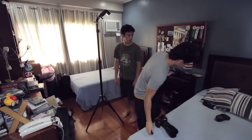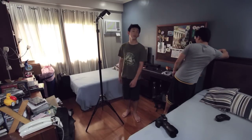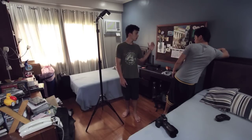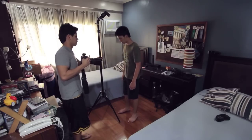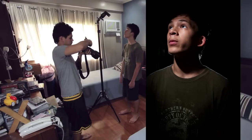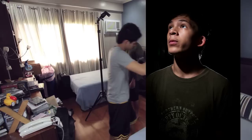I then took it further by adding a second flash as a backlight to separate my brother from the background. It's hard to do with an all-black background, but a light behind your subject does make them look more three-dimensional. That second flash is also at its lowest power and zoomed in to 105 millimeters for a narrow beam. You can see the light falls on his shoulders, the back of his head, and his chin, giving him that extra separation.